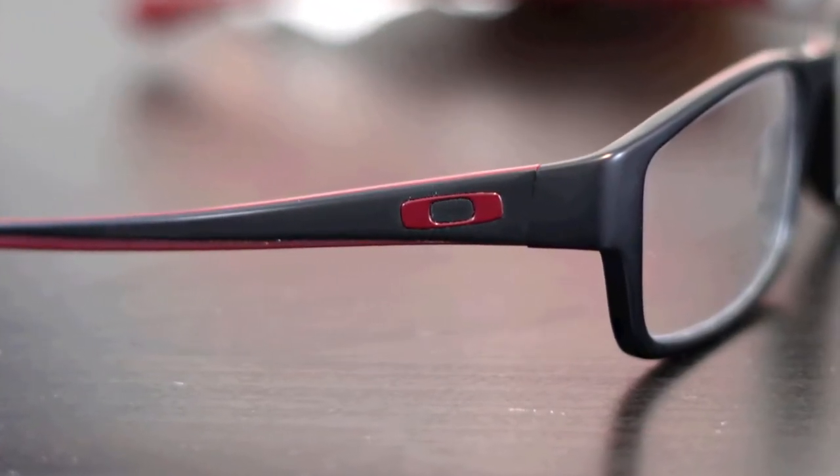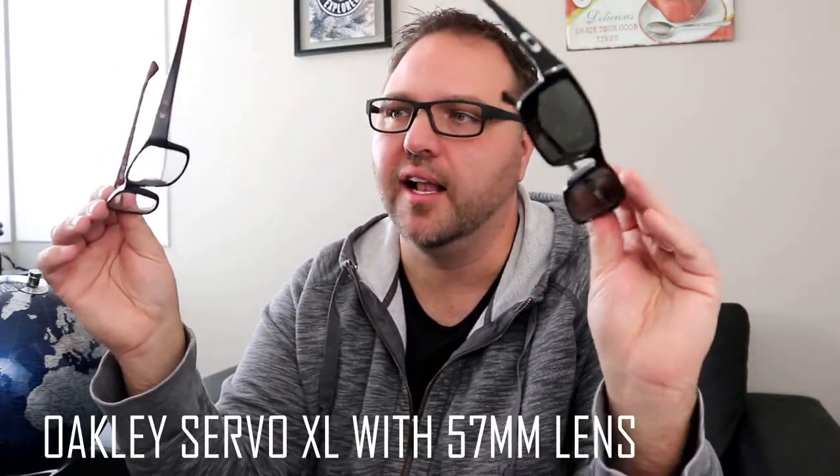Except for this first pair, they aren't on Amazon and they're not on Oakley anymore — I think they're discontinued — but you can find them at eyeglasses stores as well as on eBay brand new. The first frames we're gonna talk about are called the Oakley Servo XL.